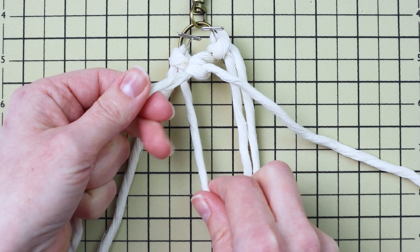Use the third cord from the right and do the same thing — use the far right cord first as your working cord and tie one double half hitch knot going down and to the right. Then take the other cord on the right and use it for the next knot. Just like on the top, tie another square knot down here the same way as the first diamond.